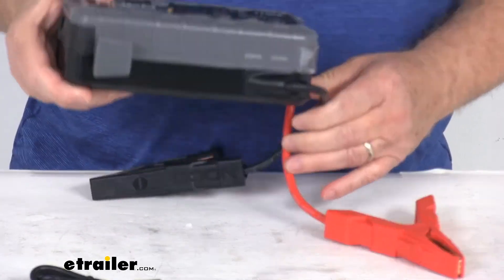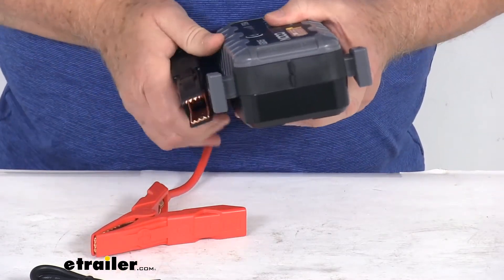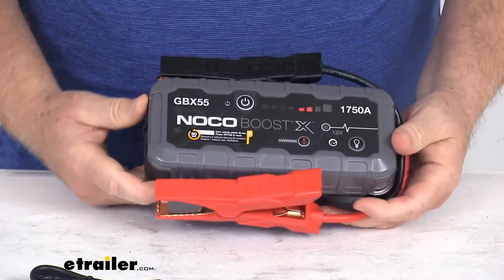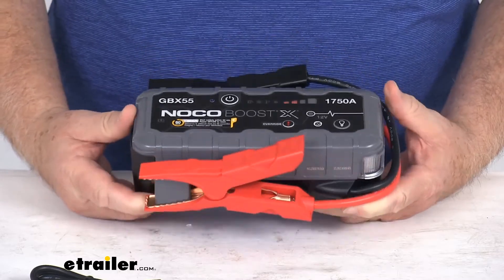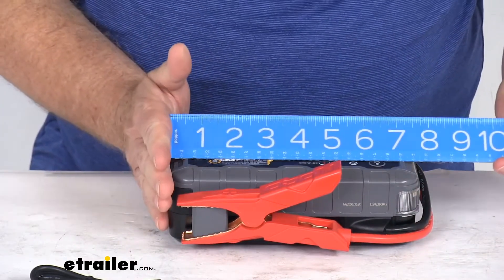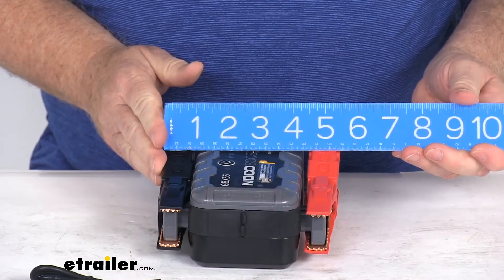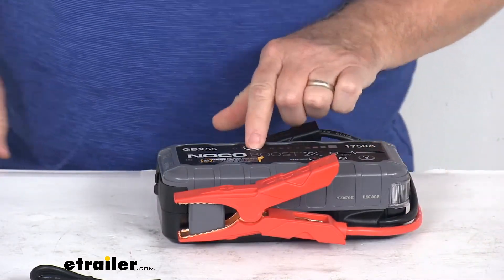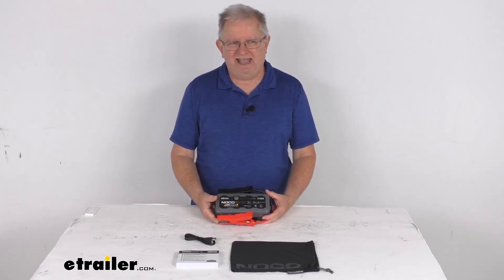This is a nice, compact, lightweight design that'll store in a cargo area, trunk, or toolbox, and it comes with a storage bag. When not in use, you can clamp the clamps to the jump starter itself to keep them out of the way — all in one nice unit. It only weighs about two and a half pounds. Application is for 12-volt lead-acid battery systems with a peak current rating of 1,750 amps. Dimensions are approximately 7¾ inches long, 5½ inches wide including cables, and 2½ inches deep. That wraps up the review on the NoCo BoostX 12-volt jump starter with the 1,750 amp peak rating and LED work light.